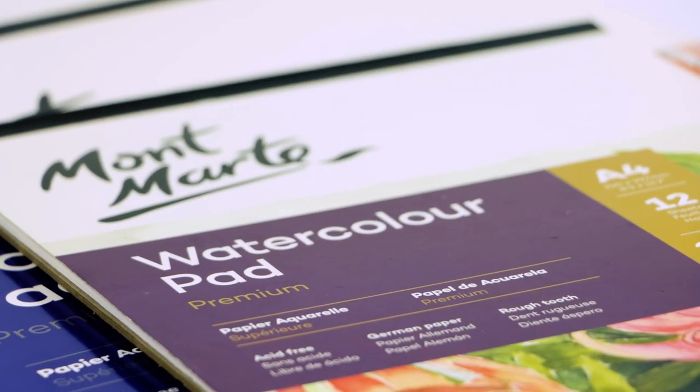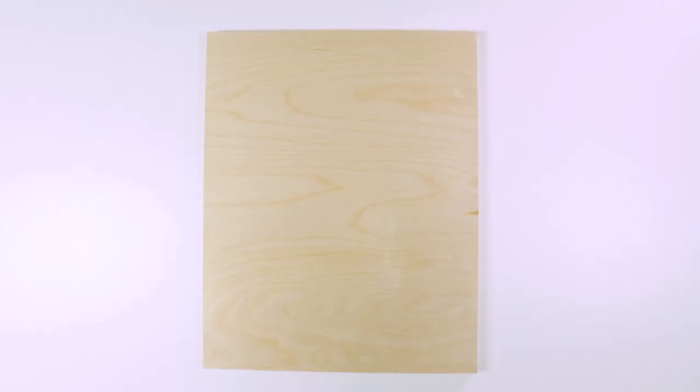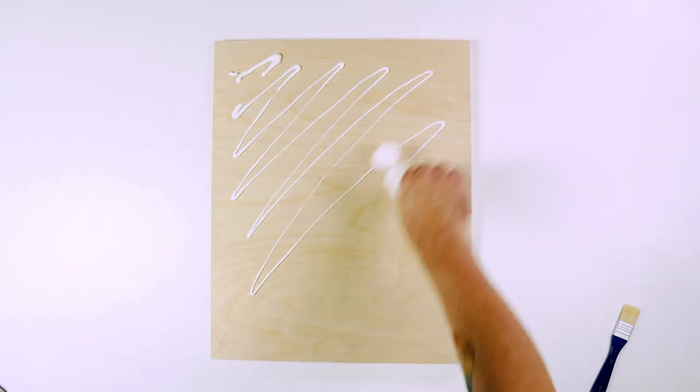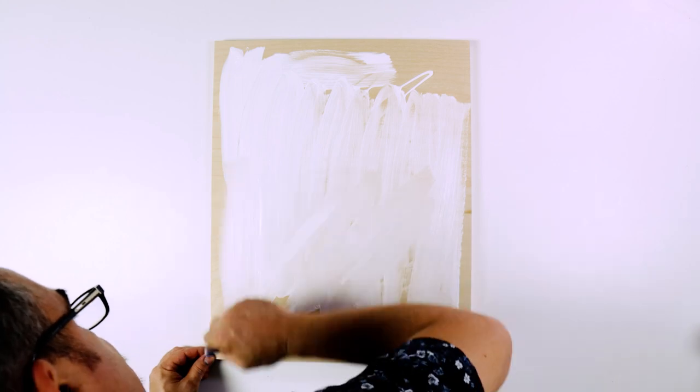Watercolour paper is usually the most common support for gouache, but a smooth wooden painting board yields great results too. The first step is to seal the board, and we do this with gesso applied with a wide hog bristle brush. If you would like a smooth surface, you can apply multiple coats of gesso allowing each coat to dry, then sand it, then apply the next coat and so on.